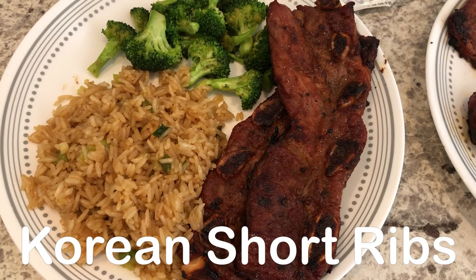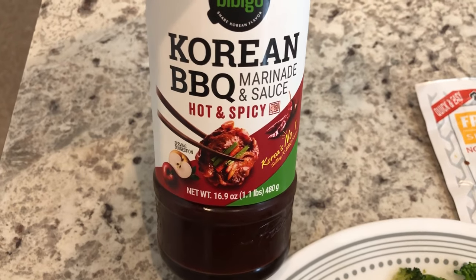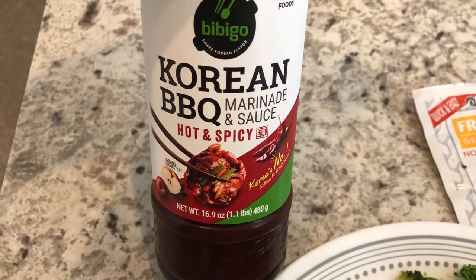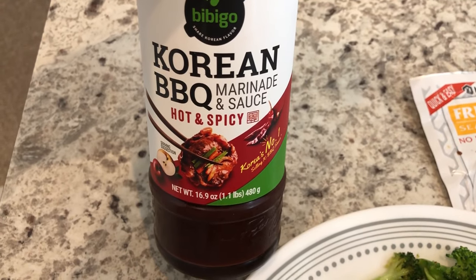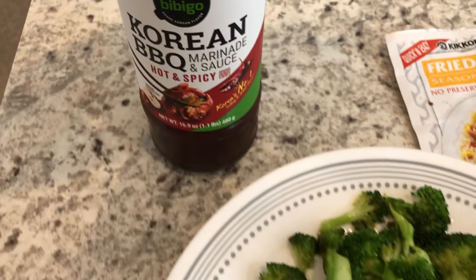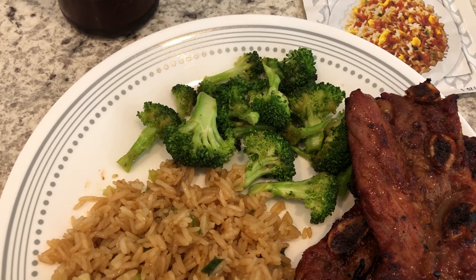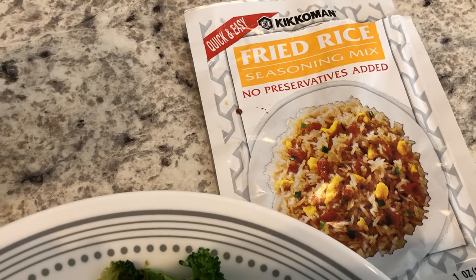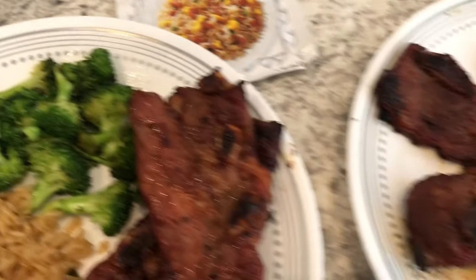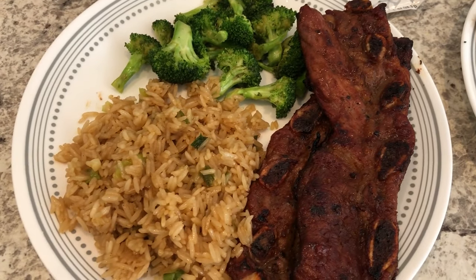We are having Korean short ribs for dinner tonight — Howard grilled them and I made the sides. We used Bibigo Korean barbecue sauce to marinate the short ribs, which I love. I marinated them overnight in the fridge for about 24 hours. For the sides I made stir-fried broccoli sautéed in olive oil with onion salt, and fried rice using Kikkoman fried rice seasoning mix, which I really like. Here are the rest of the short ribs Howard grilled — this is what we are having for dinner tonight.